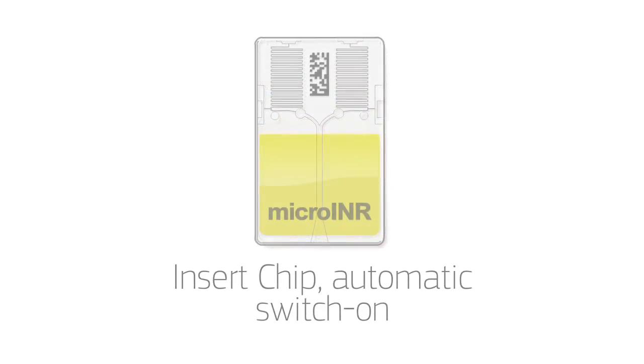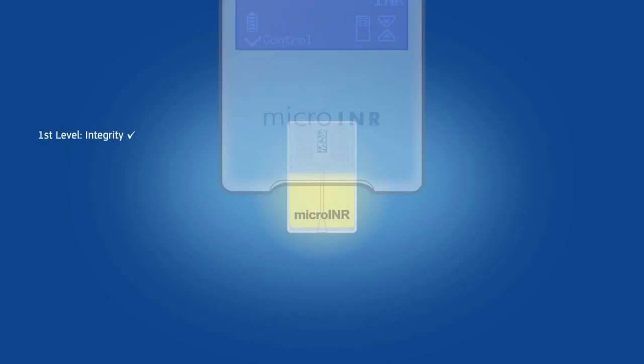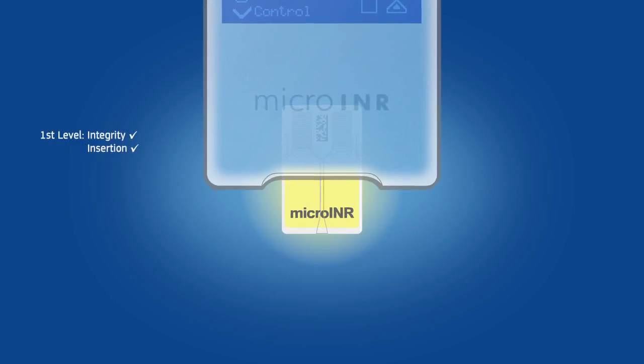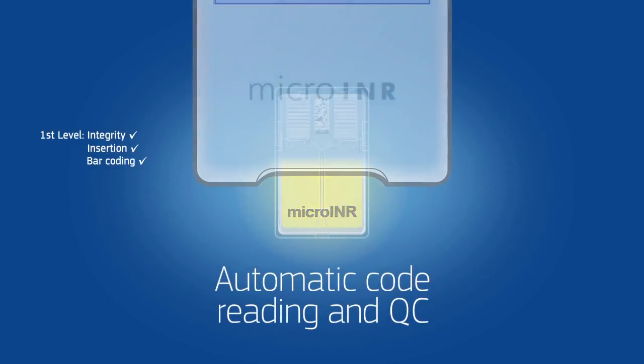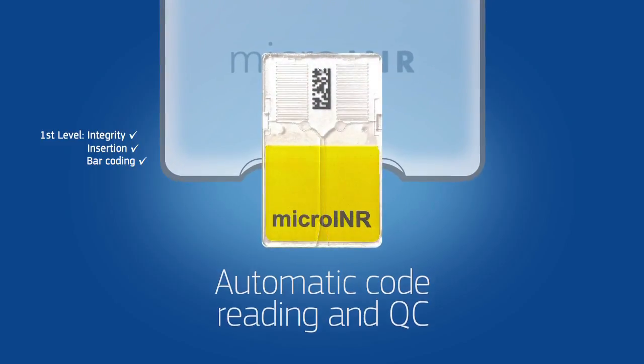The system is automatically switched on when the chip is inserted and right away performs the first level of onboard QCs, like chip integrity, chip insertion, and lastly data matrix automatic reading, so that the chip production lot is identified and checked for expiry date.